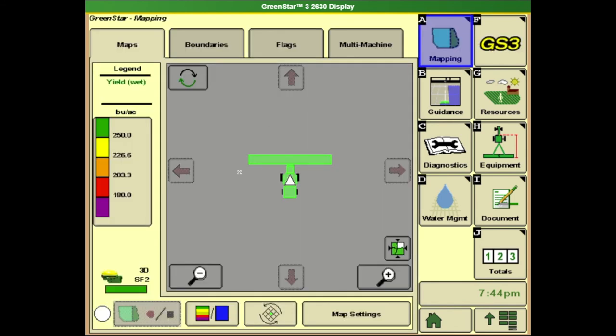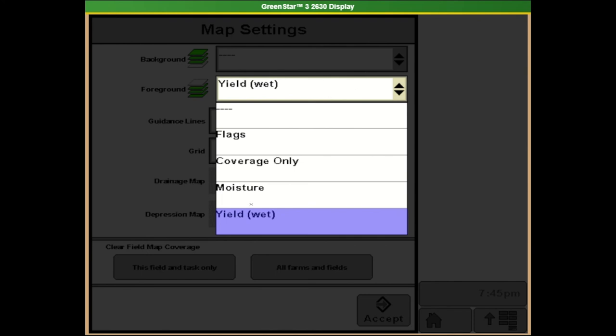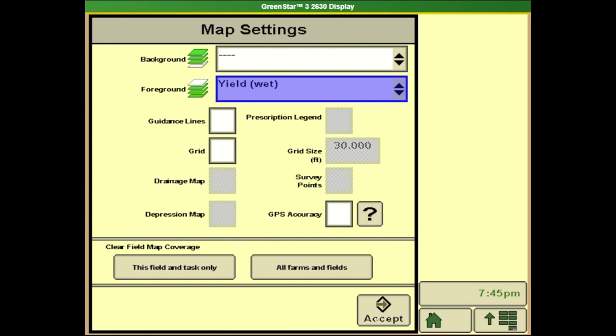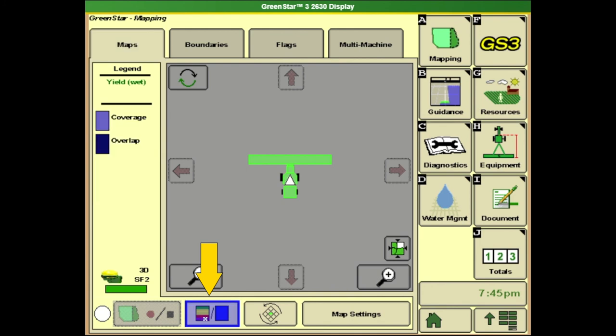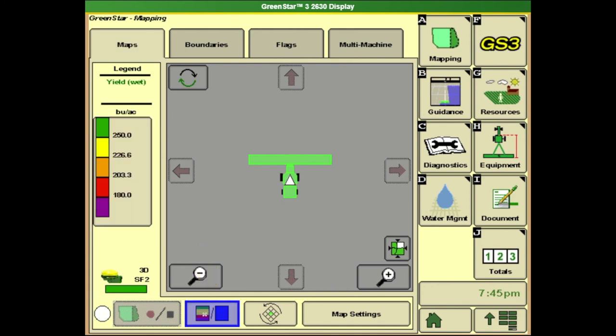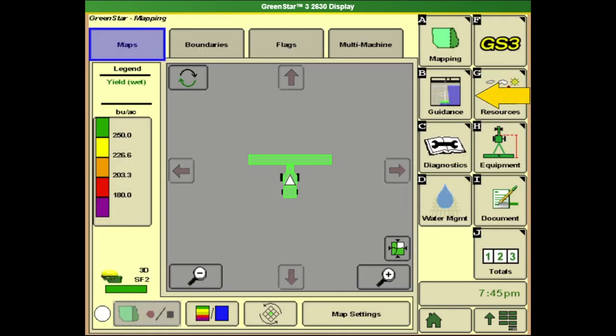From there we'll transition up to the mapping tab. Most growers would like to see either moisture or yield information displayed in the background as they harvest through the field. The first thing we'll do is come down to our map settings and from the foreground drop-down we need to select either moisture or wet yield. Hitting the accept button we'll go back and then ensure we set up our scale and legend. We can see that transition to either our coverage or overlap in this area, and if we push on it we can adjust our high and low points for that given legend.